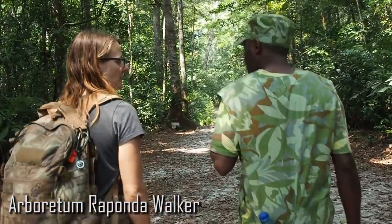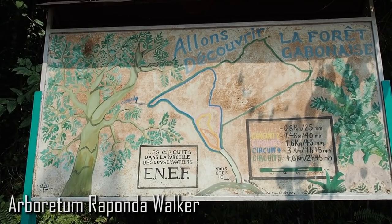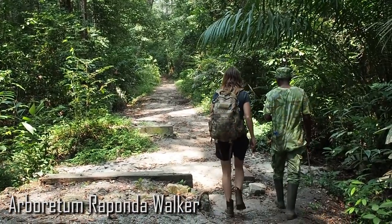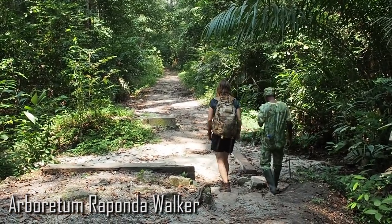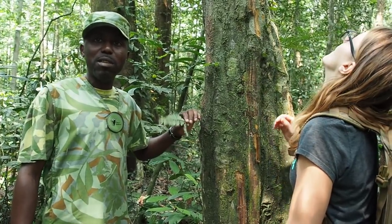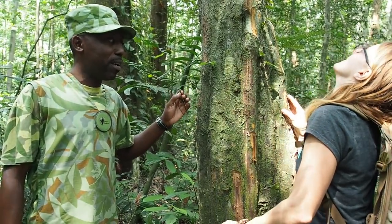Hey guys, what's up? Today I'm going to visit our protected forest in Kabul, where I meet the eco-guide Fabrice, and he's going to show me how to survive in the African jungle. In the tropical forest, we have a lot of mosquitoes, and talking about mosquitoes, we talk about malaria.